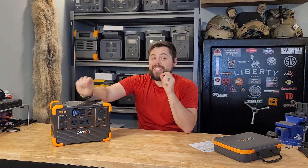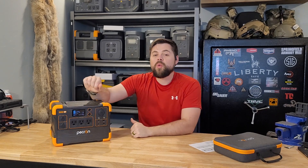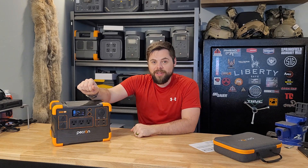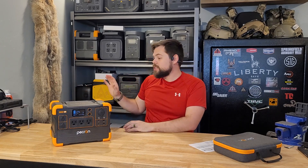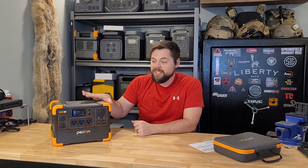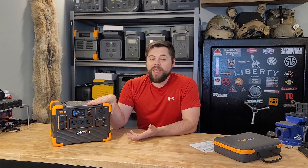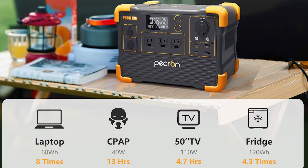What surprised me is the inverter output. It is a pure sine wave inverter, and with these outlets you can get up to 1,200 watts output. I thought it was going to be a 600-watt inverter because other units of very similar size are only about 500 watts. But this has a 1,200-watt inverter, which really blew my mind — you can easily run things like a refrigerator, chargers for cordless batteries, DC fridges, computers, TVs, wi-fi, all sorts of stuff off of this.